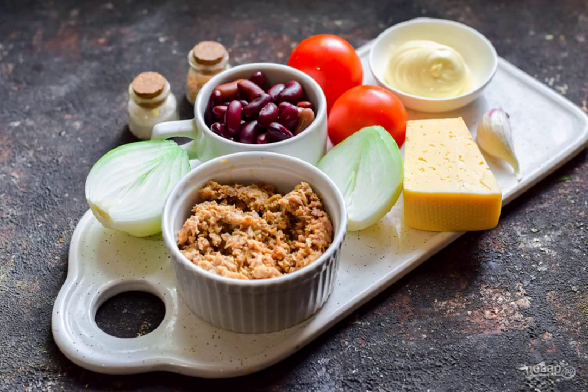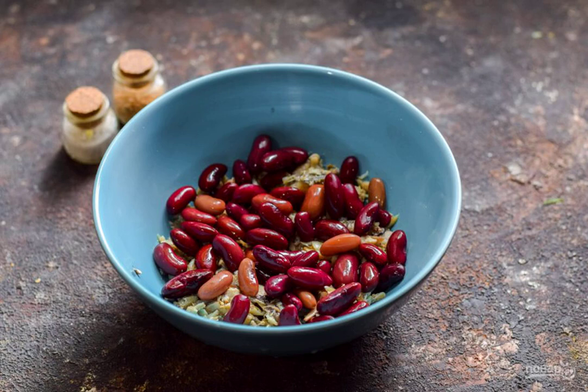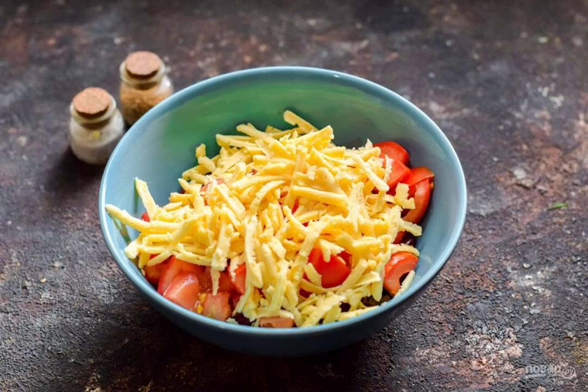Prepare the ingredients. Peel the onion, rinse, and cut into half rings. Transfer the tuna to a salad bowl and immediately pour the beans into it. Cut the tomatoes into small cubes and add them to the salad. Grate the cheese on a medium grater and transfer the chips to a salad bowl.